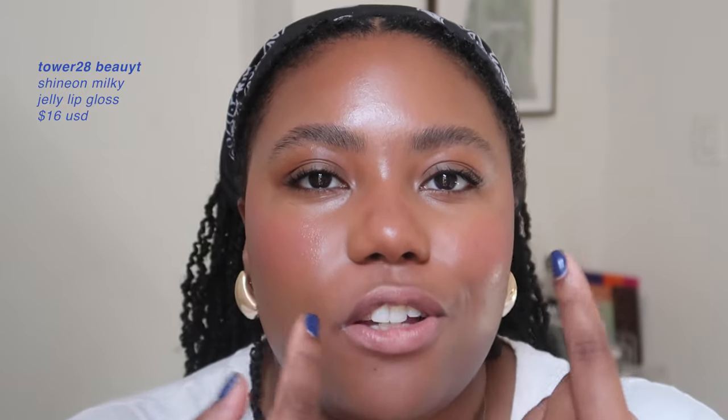The last thing is lips. I like to match my lip shade to my blush. Right now I've been loving the Tower 28 Milky Lip Jelly Gloss — shoutout to Fenya for putting me on to this. The shade Sesame is just gorgeous and so good.